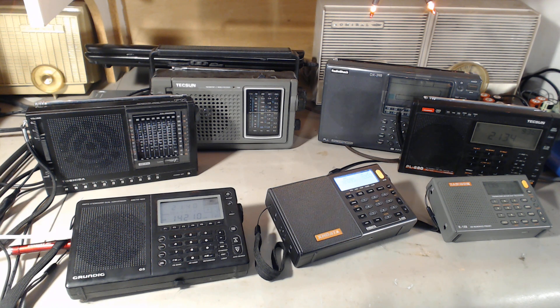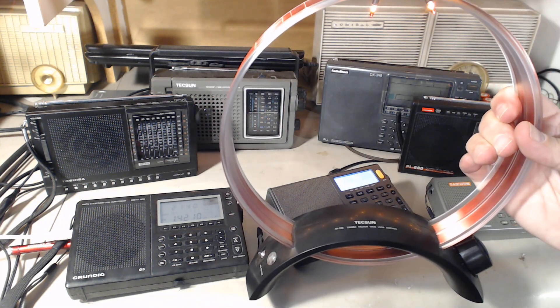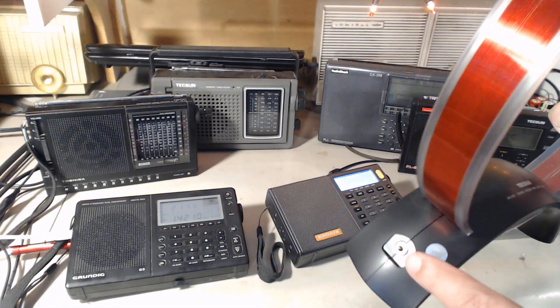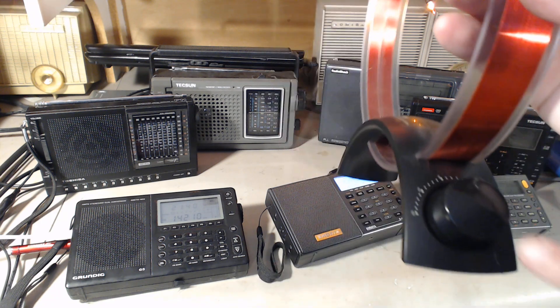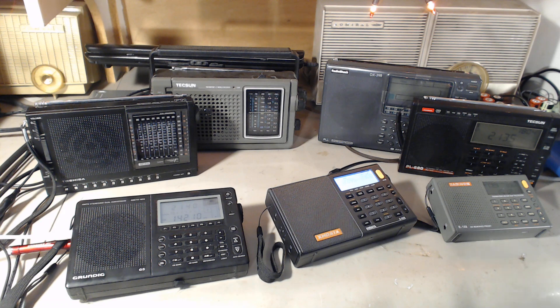Somebody asked me to try something interesting: this is the Tecsun AN200 medium wave loop, which is amazing by itself. It has an antenna jack, and somebody suggested — what if you put the loop into the loop? Will it make it better, especially since you can tune the AN200? That's an interesting experiment we'll try. It'd be interesting to see the AN200 alone versus with the MLA30 plugged in.